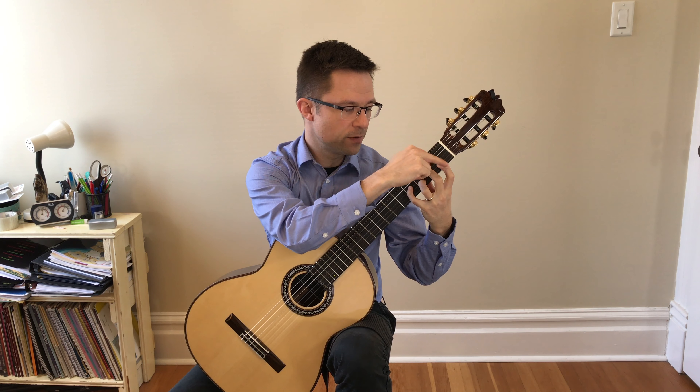If you don't know what thirds are, thirds are simply — if you think of a major scale: one, two, three — and then you play those two notes, one and three, that's a third. In this case, a major third. A minor third would have a minor interval, but we don't need to get into that just now.